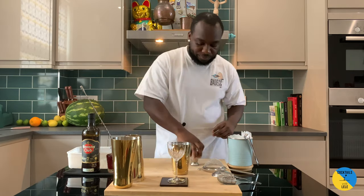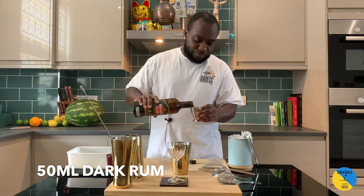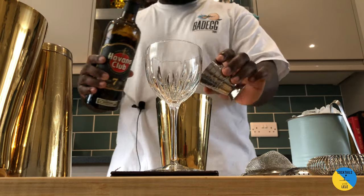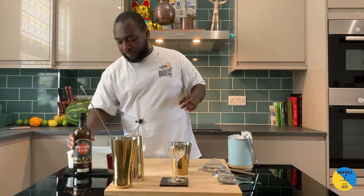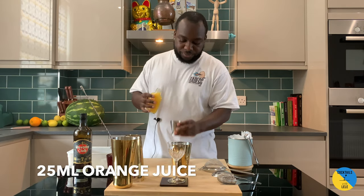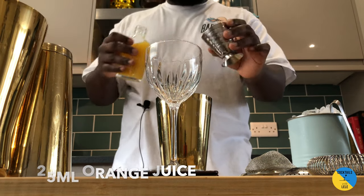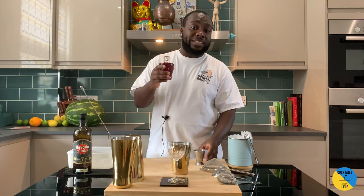So rum base — gonna be 50 ml of dark rum. We're gonna need 25 ml of orange juice and 15 ml of grenadine.